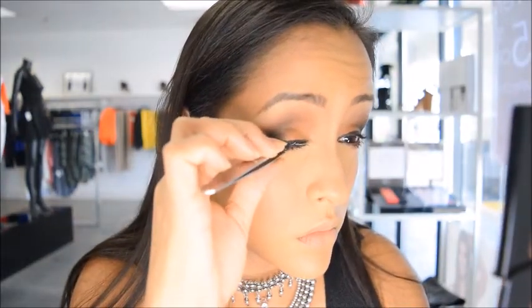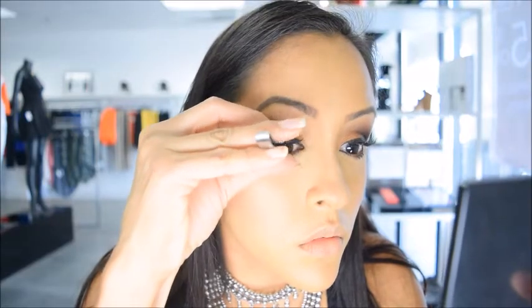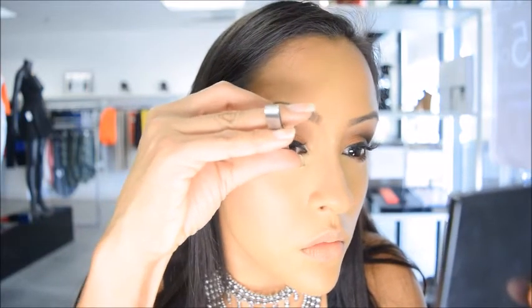Now I'm going to pop my eyelashes on — I'm using a full strip. The trick with applying eyelashes is making sure the adhesive is tacky so you can pop them in super fast and they don't move around. The key is to make sure the glue is tacky before popping them in. Once they're in place, I'm going to use an extension eyelash curler to curl them, since these were old lashes I cleaned and sanitized and they lost their shape.